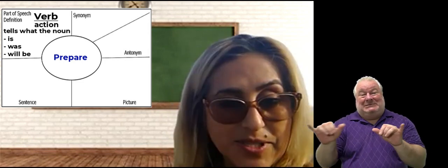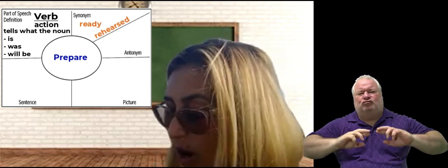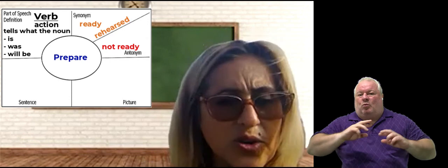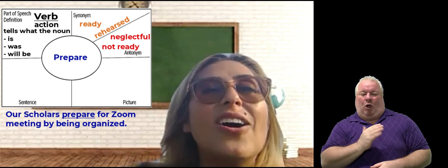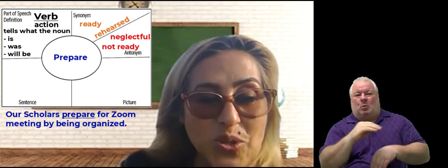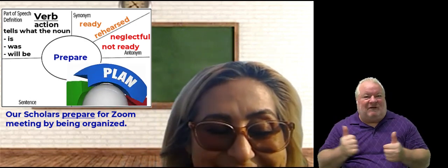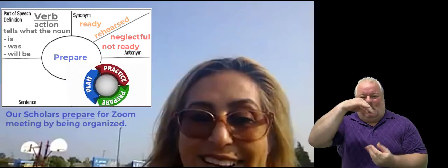Some synonyms for prepared: it could mean that you're rehearsed or you're ready. An antonym of prepared is that you're not ready, or you're neglectful. Here's my sentence using prepared: 'Our scholars prepare for their Zoom meeting by being organized.' That is our word of the day. I want to leave you again with your beautiful Raymond Temple murals. Bye, everybody!